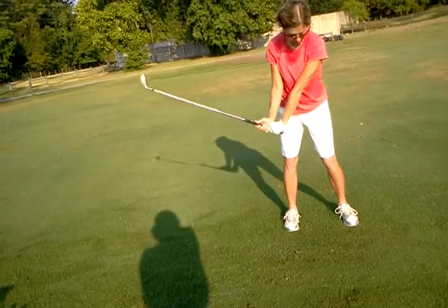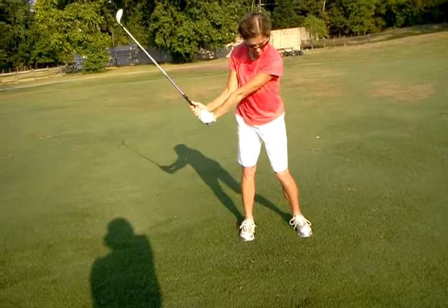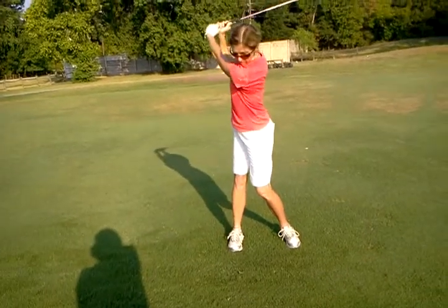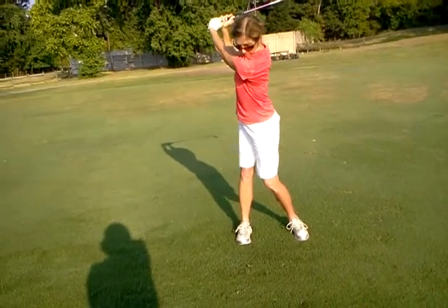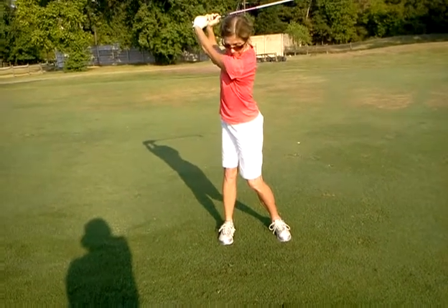The club's going to go what feels like out and away from you. Then from here, shoulder turn with the arms staying fairly quiet, and the left foot's down as a result.